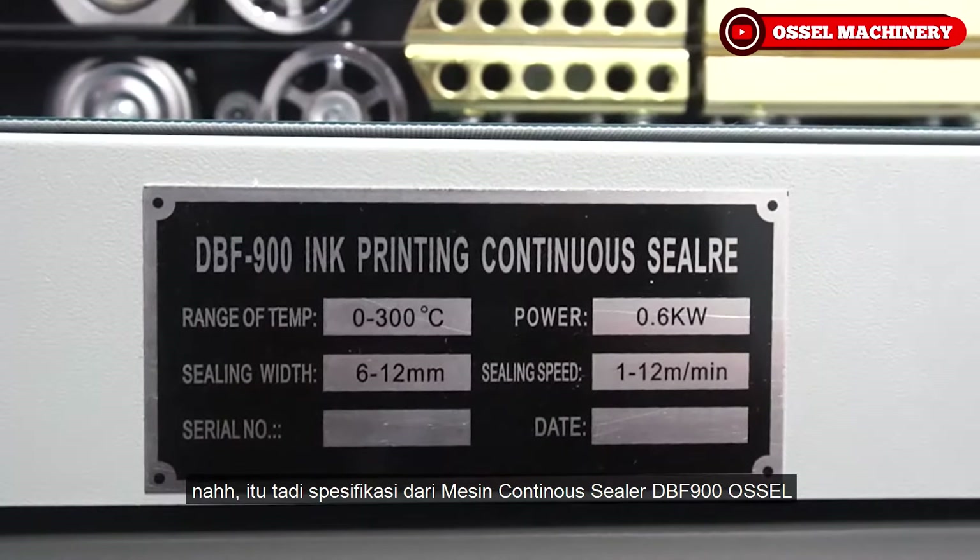Di depan saya ada macam-macam tipe plastik yang umum digunakan untuk produksi makanan, dan ada juga contoh plastik untuk kemasan masker yang lagi booming. Orang biasa menggunakan mesin continuous sealer DBF 900 untuk mengemas kemasan masker.